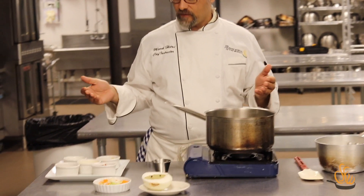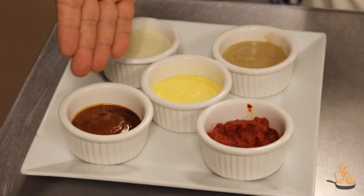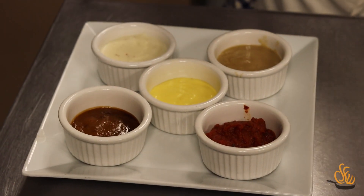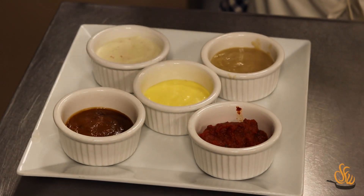The mother sauces are called that because other sauces are made from them. The first mother sauce is espanol — it's very rich, so you would thin it with some brown stock and turn it into a demi-glace.